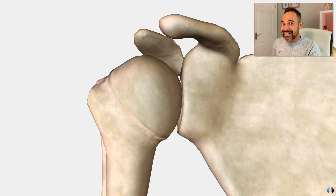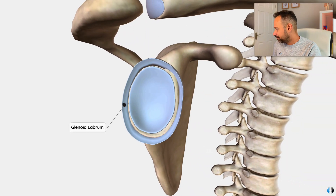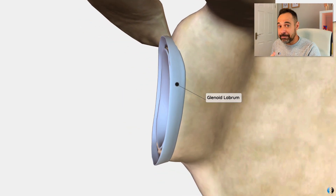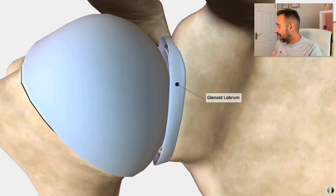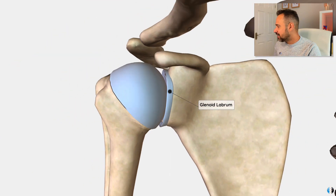The body does try and adapt, so we have another structure to help improve the depth of that glenoid fossa, and that is the glenoid labrum. This is a cartilaginous ring that runs around the glenoid fossa and helps to deepen that fossa. Without it, it's really really shallow, and we can see how the humeral head fits into the glenoid fossa with that labrum helping to deepen it a little bit further.